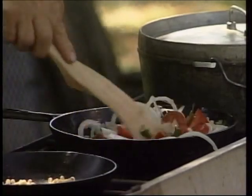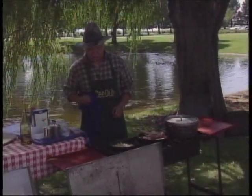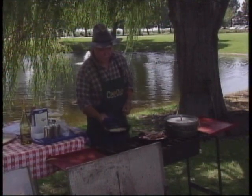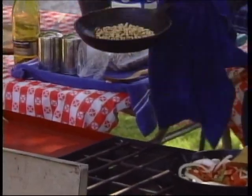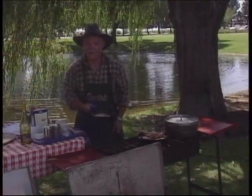So we're just going to sauté this and keep tossing our pine nuts a little bit. They're starting to toast — in fact, when they smell done, they're done. So we'll just turn them off.